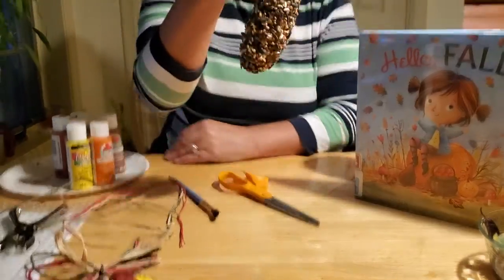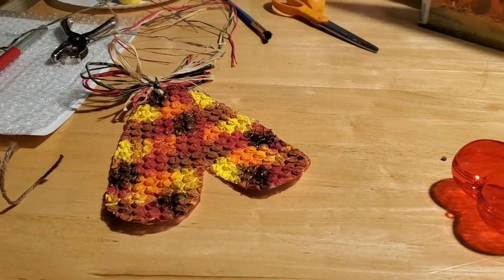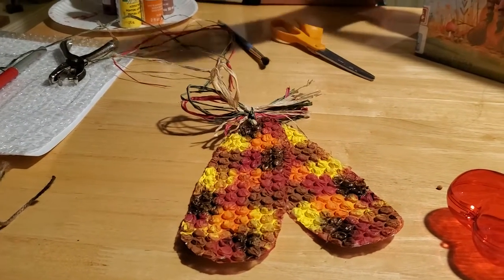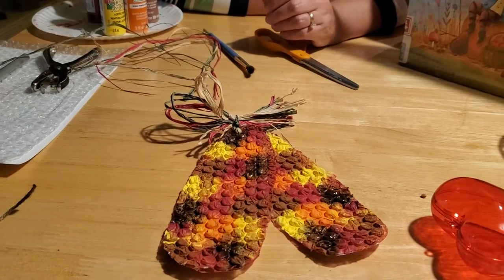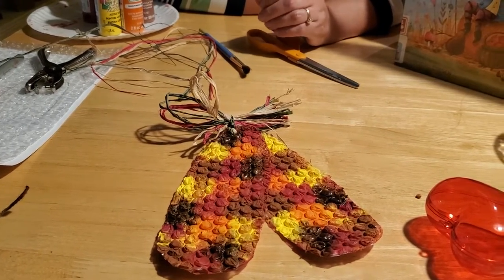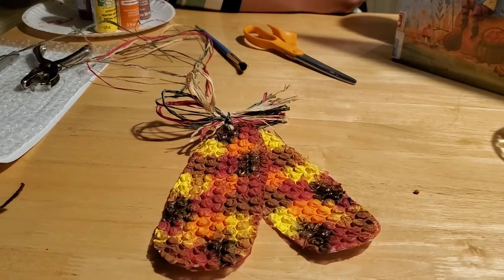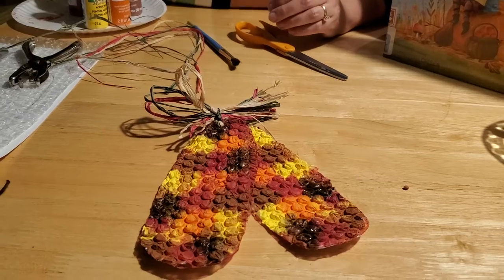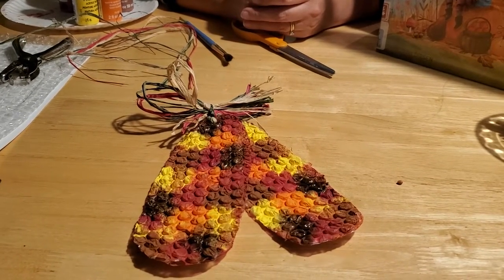I also thought that we could make some Indian corn craft. I always like to decorate my home with Indian corn and my kids always like to play with it. The cool thing about Indian corn is you can actually pop it in your microwave and make popcorn. We did that last year - just throw it in a paper bag for a couple of minutes, cut the husk off and throw that in the microwave and you're well on your way to making some fresh popcorn.